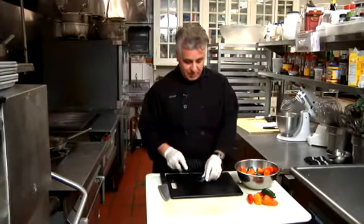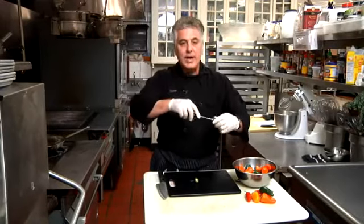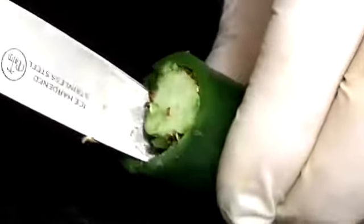So you take your jalapeno pepper, you're going to want to cut the top off, and this time it's a little bit different than what I've showed you in the past. Now we're going to be coring out the inside. So you're going to run your paring knife down the inside of the jalapeno, being very careful not to cut yourself.